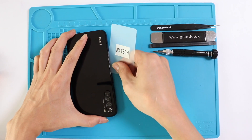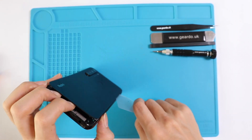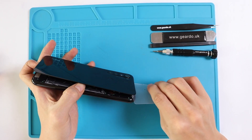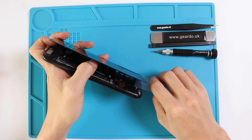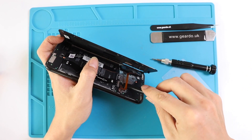Once it is heated enough, we are going to use a pry tool to cut through that adhesive. In our case we are using a plastic card. We strongly recommend you not to put the card too far inside — just enough to cut through the adhesive. Once you've cut through enough, try to tilt open the phone, because there's a flex cable attached to the back cover.